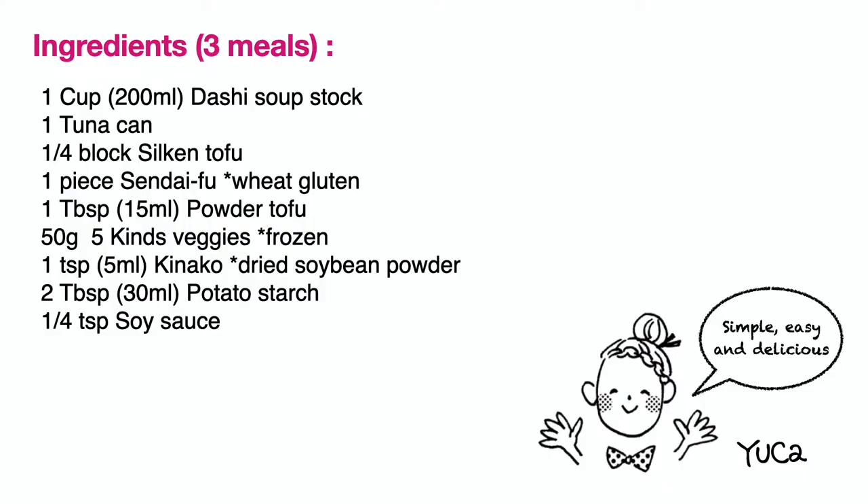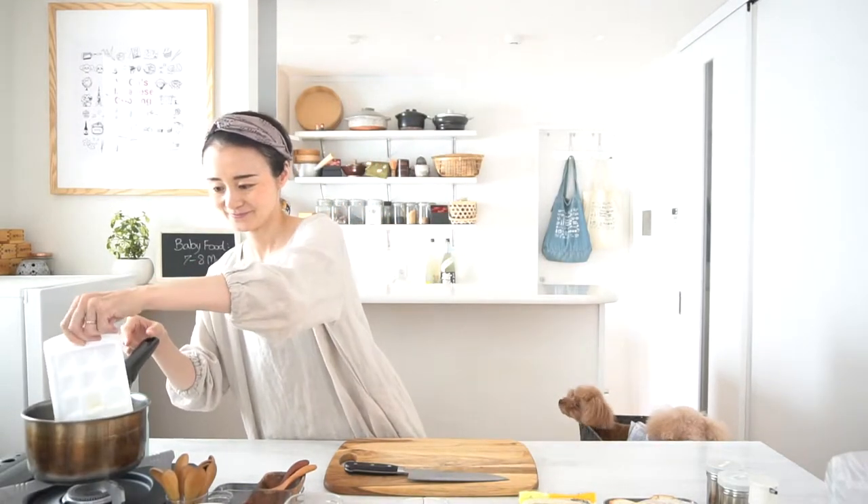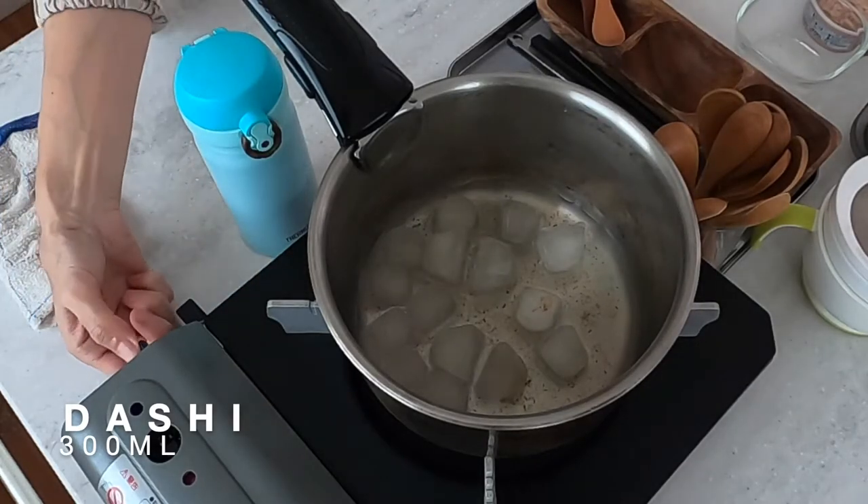Here are the ingredients. First, let's defrost the dashi soup stock. Let's use medium heat. And in the meantime, we prepare tuna — canned tuna. I'll pour water just to cover the tuna and microwave.